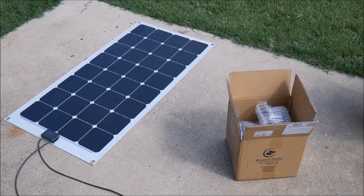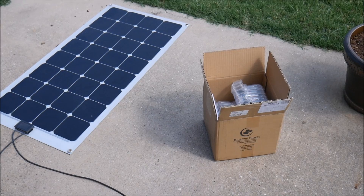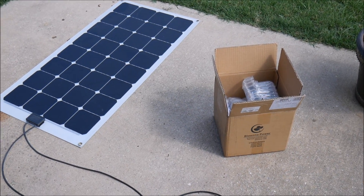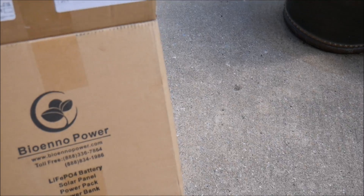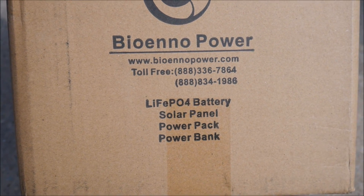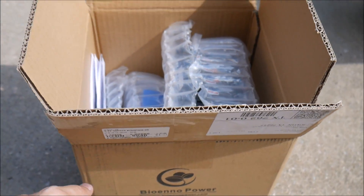What's up YouTube, this is LDS Reliance. I am out in the blistering Texas summer heat to do another review of a lithium charge controller. This one in particular is from a company called Bio Enno Power out of California — another US-made company that you can trust.